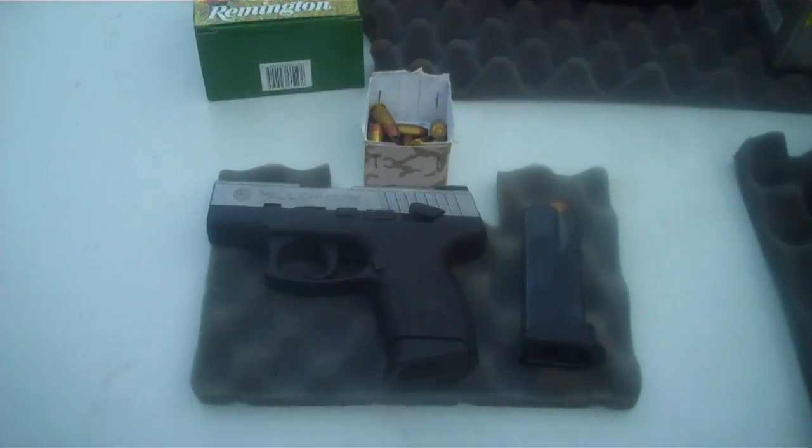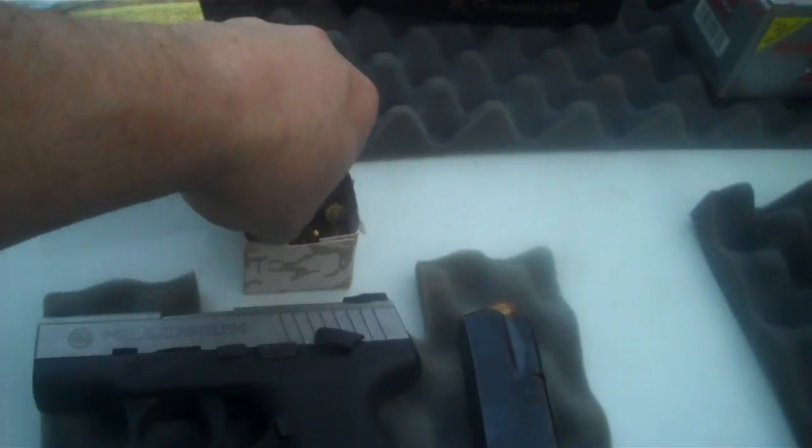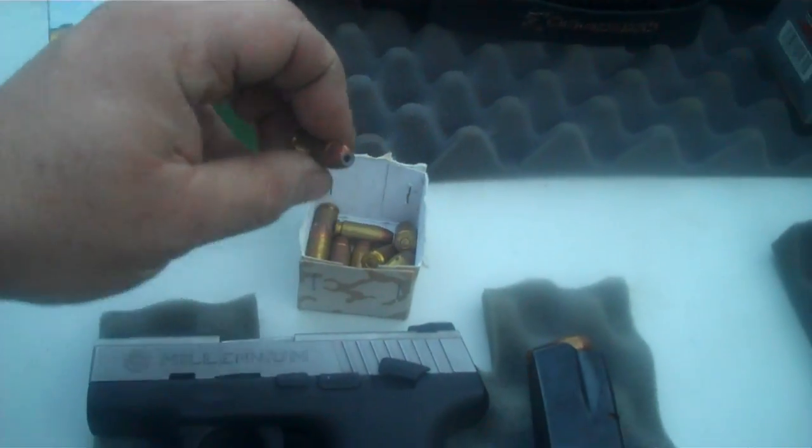All right, so what we got here today is what we're going to shoot. We got a Millennium Taurus .40 cal. We're going to be firing cop killers out of it, what they call them.